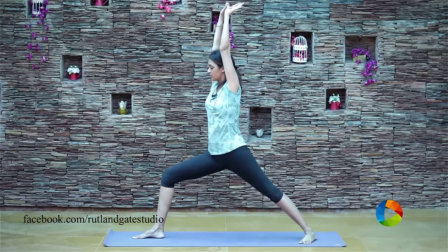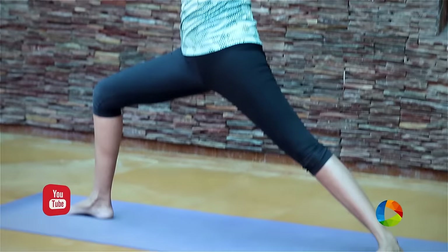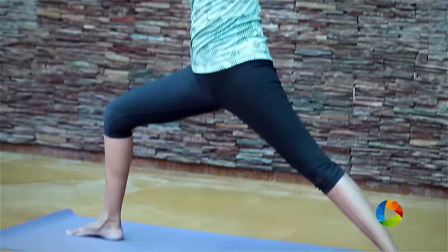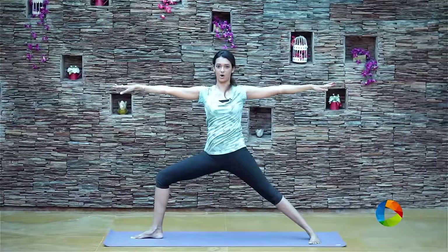For number two, just keep your breath really normal and bring your body away from your knee, still maintaining the knee position and the alignment. Stay here for a couple of deep breaths. Five, four, three, two, one.